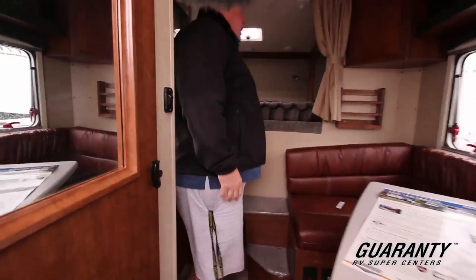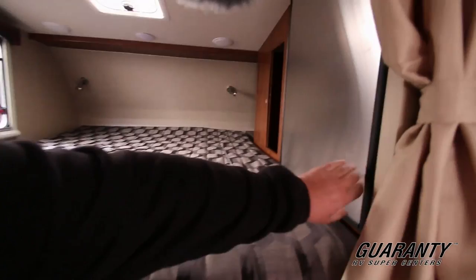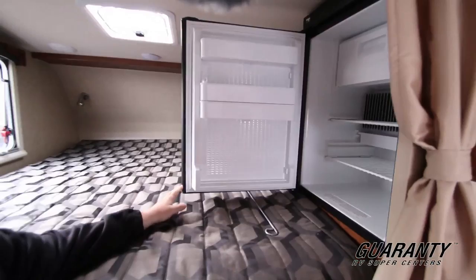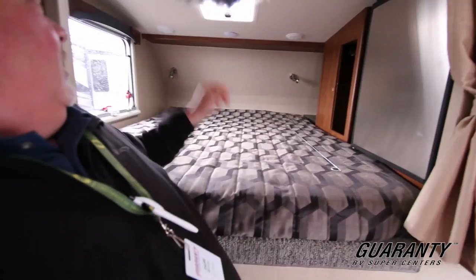We have a nice clean bed up here. Refrigerator — actually a pretty good size refrigerator for a truck camper. Some extra storage up there, a little vent up on top, and it has air conditioning.